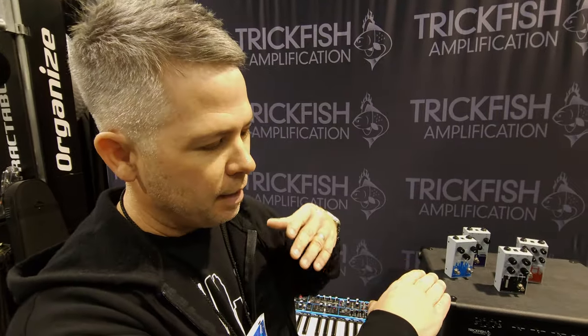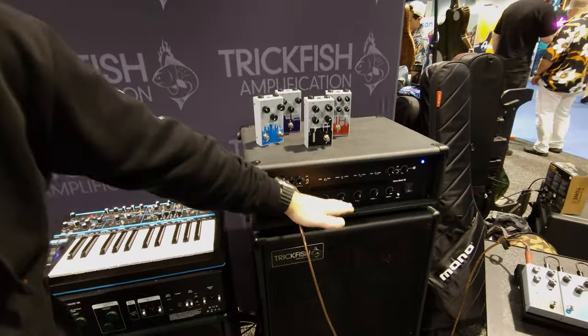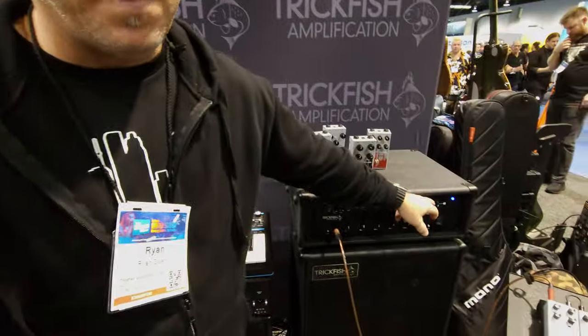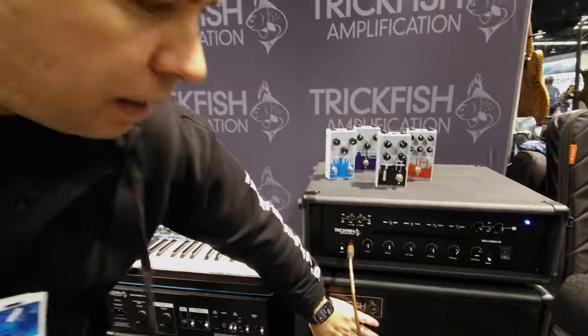If you take a second channel — say, a keys rig — and plug it into the back, it's got its own dedicated DI output and its own input. The amplifier will automatically switch that second input to its own power amp, which will have its own gain and master on the front, while allowing the electric to continue through the first power module. You can send those two signals totally separate — keys through one cabinet, electric through a second cabinet — each getting their own DI, their own gain and master. And if you only have one cabinet, you can simply turn off the second power module and it'll sum everything together inside the amp.